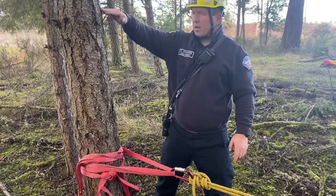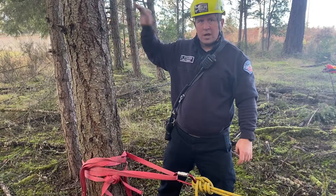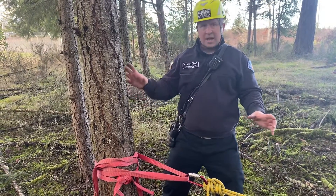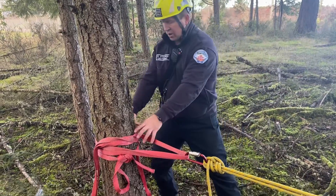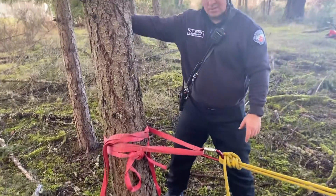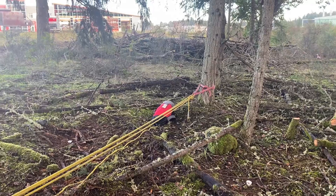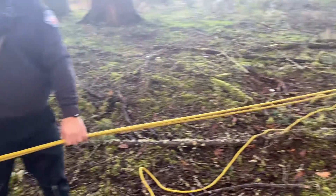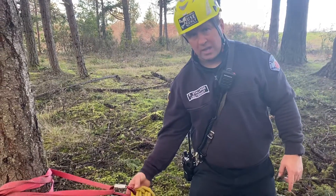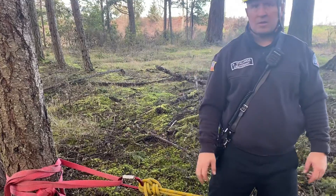We could raise this up and create it more advantageously for a high directional going over an edge. But that's how you tie a tension back tie: two interlocking wrap-three-pull-twos, one facing forward for your system and one facing back towards your other tree, then a wrap-three-pull-two on the other tree. Take two carabiners and a section of rope to create a non-working four-to-one mechanical advantage, tension it, dog it off, and you're good to go.